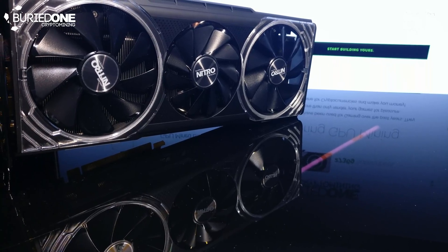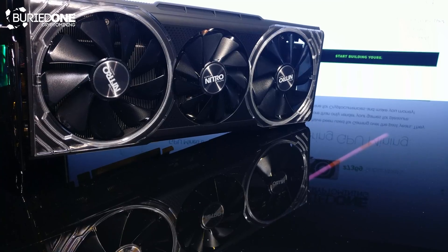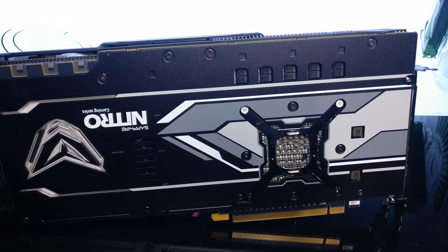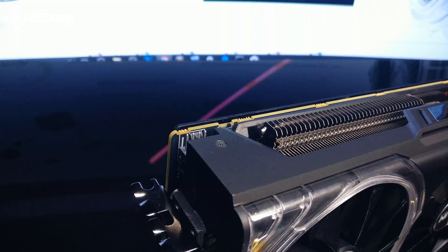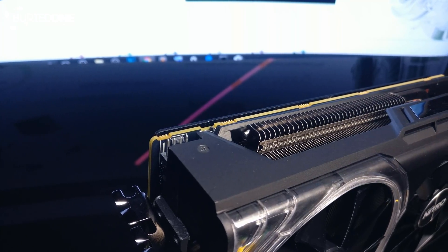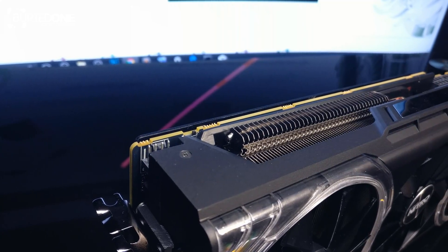Let's talk a little bit about this graphics card itself. It has RGB lighting all over — on the two fans, on the backplate, on the top of the graphics card — and you can set it to any color you want. This graphics card also has a BIOS switch, so if you screw up your BIOS on one side, you can switch it over and you have a second chance.